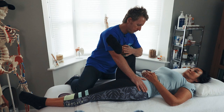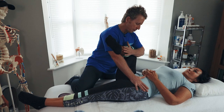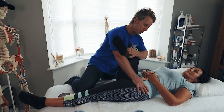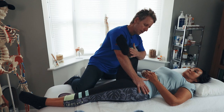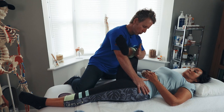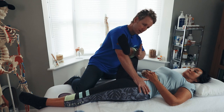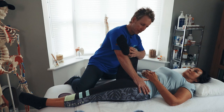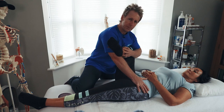Ten seconds later, relax and breathe in. As we move into flexion, they may not feel much. But if we take it into flexion with rotation, we tend to get a bit more lengthening on the piriformis. It's controlled by my forearm rotating whilst I'm flexing. Once you've done it three times and held for 25 seconds, then come off the position.